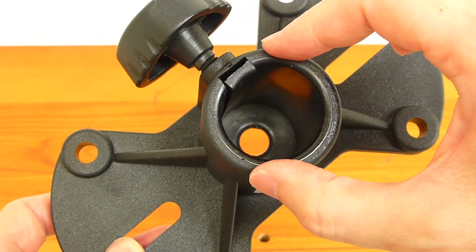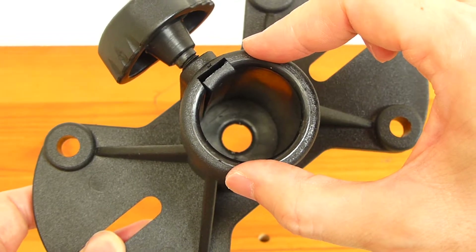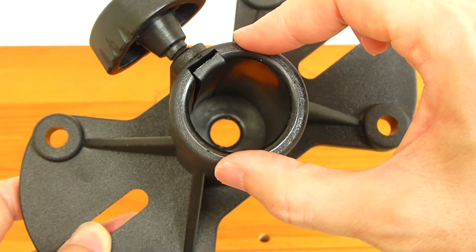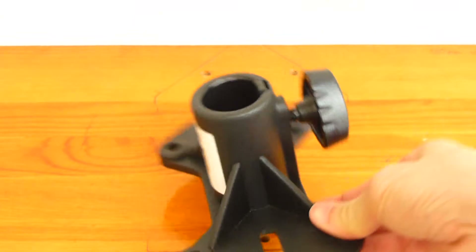This speaker mount fits speaker stands with an outside diameter of 1 and 3/8 inch. 1 and 3/8 inch is quite a common diameter for speaker stands, so this mount should be interoperable with any number of speaker stands. Its solid construction should yield many years of service.